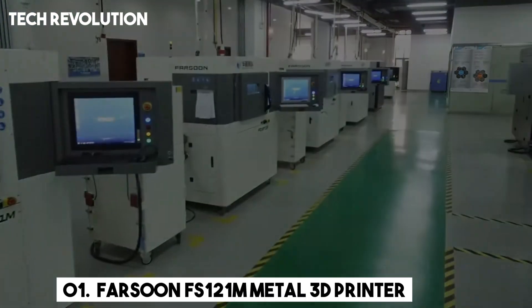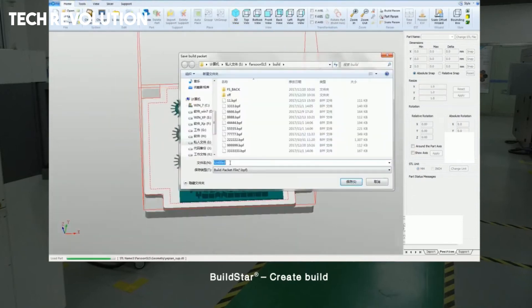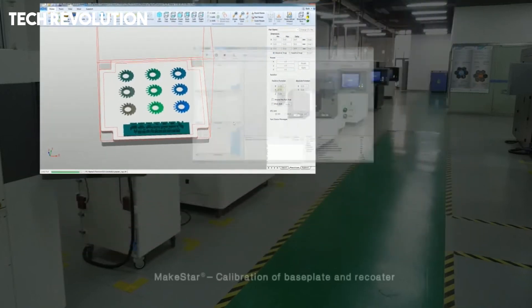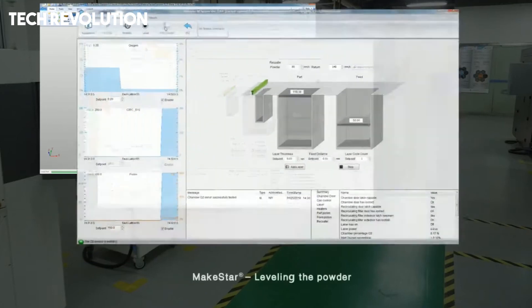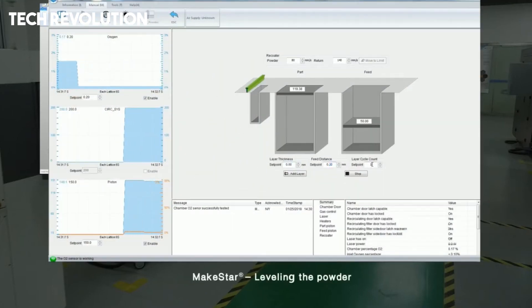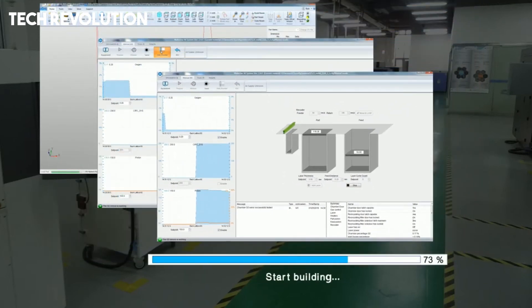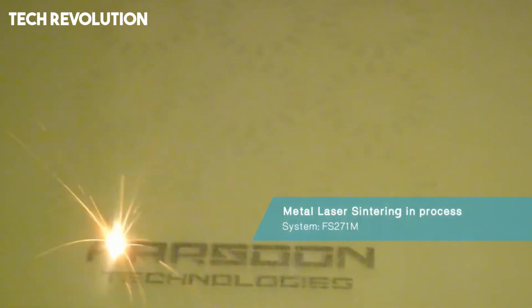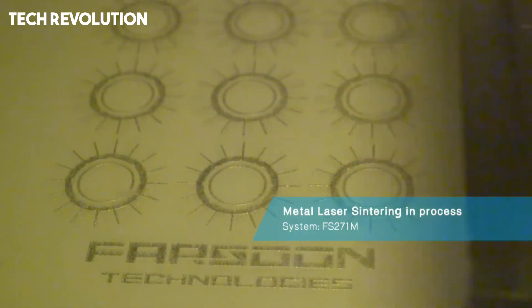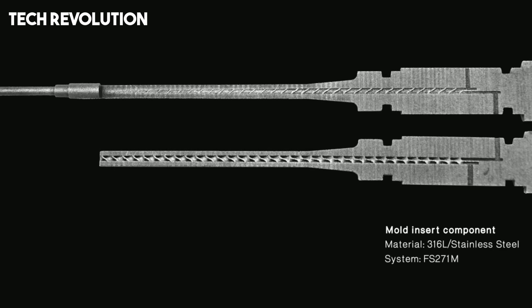Number 1: The Farsoon FS-121M is a compact yet industrial-grade metal laser powder bed fusion system that packs powerful performance into a benchtop footprint. Powered by either a 300W or 500W fiber laser and a high-precision digital Galvo scanning system capable of up to 15.2 meters per second scanning speed, it can achieve fine detail down to roughly 40 micrometers spot size and layer thicknesses between 20 and 80 micrometers, ideal for delicate parts or high-density applications in medical, dental, aerospace, automotive, and material development.